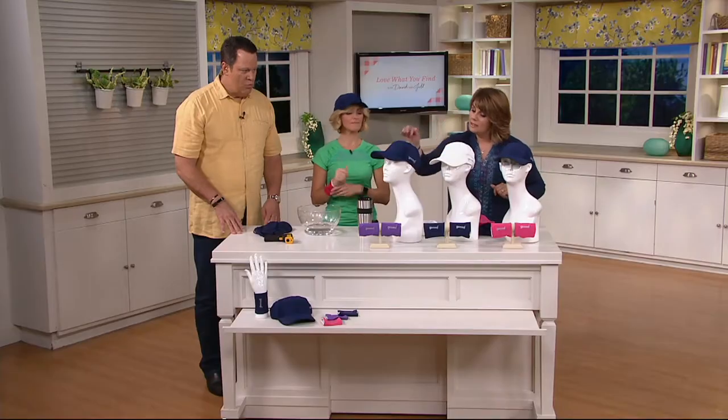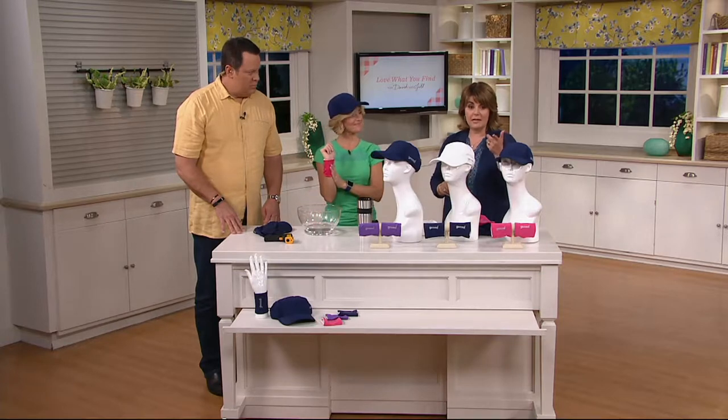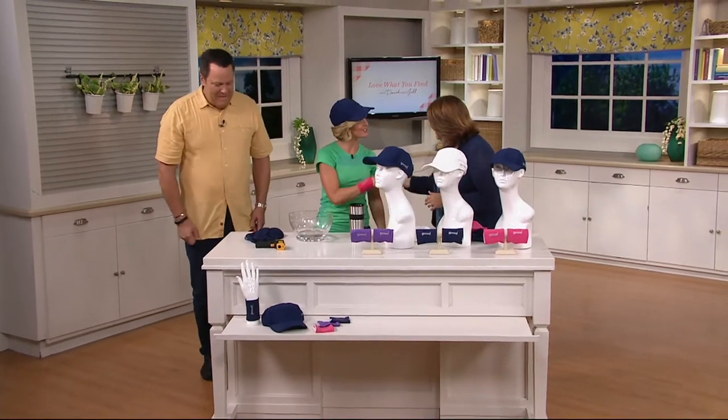Navy pink, white navy, navy purple are your choices. F11834. Take advantage of that great easy pay. Devin, thank you — nice to see you, good to work with you.